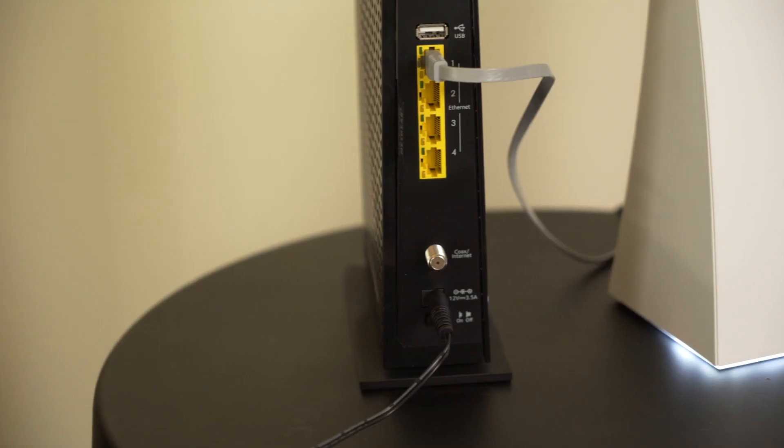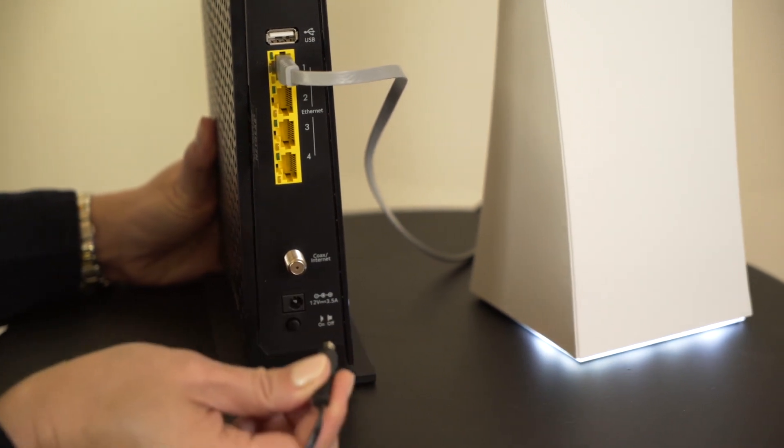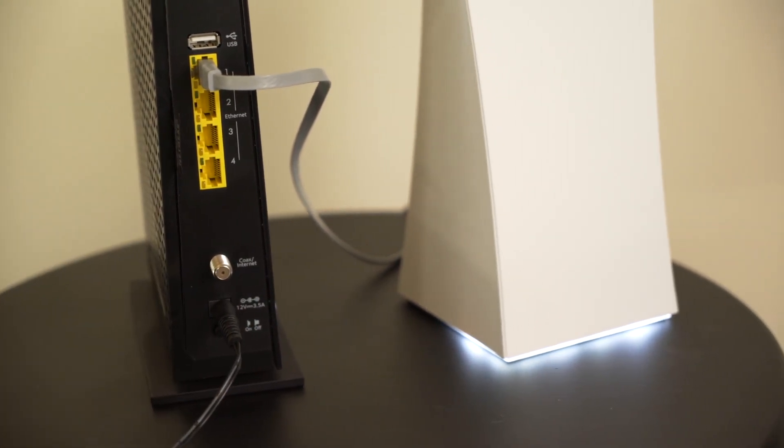If the pairing fails, you may need to turn off your modem by unplugging it and re-plugging it back in to reset the system.